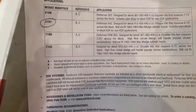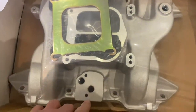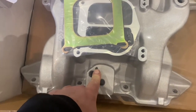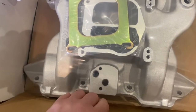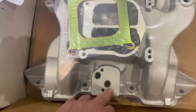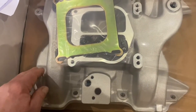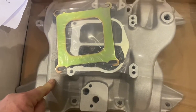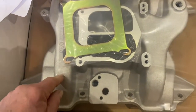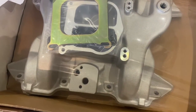Regardless of the fact that I recently removed my EGR valve and put a plate on the cast iron inlet manifold that this is going to replace, I still ended up buying this manifold. It would appear to be much easier instead of going to all the effort of making a plate.